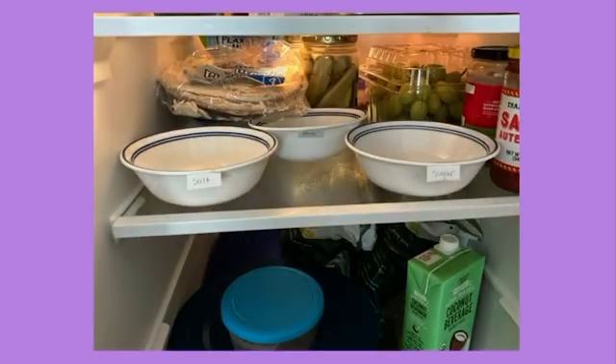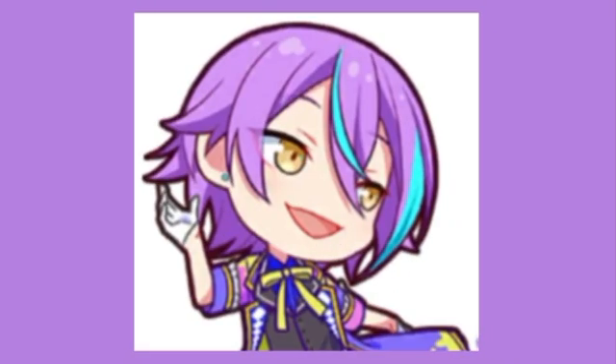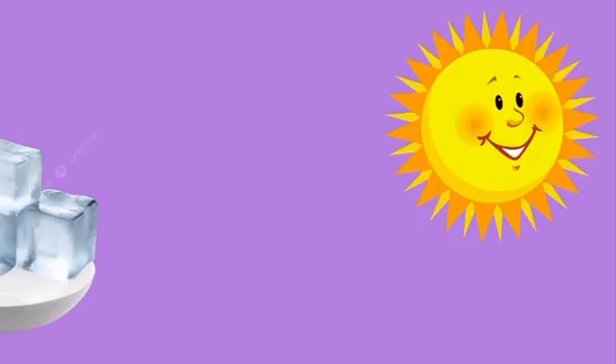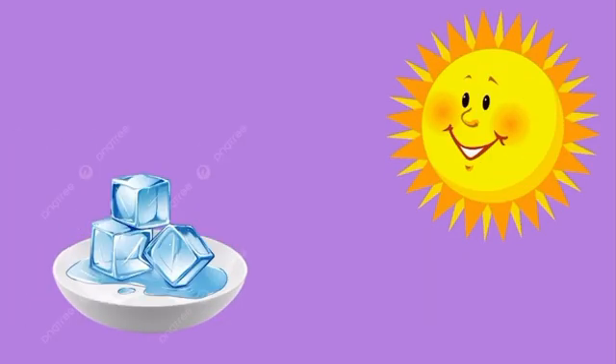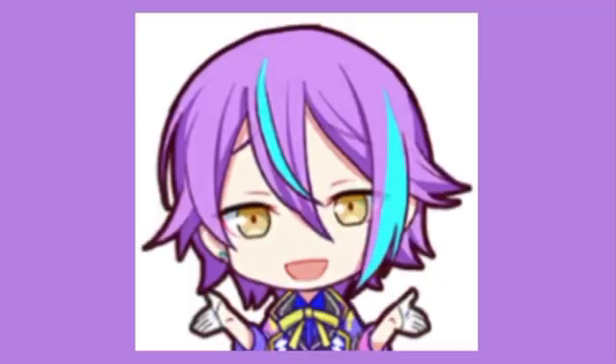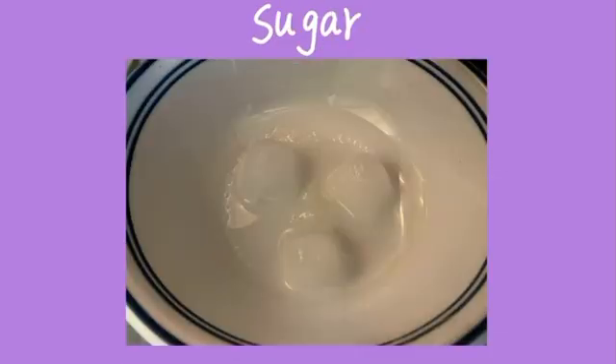Place the three bowls into the refrigerator, preferably on an empty shelf so you don't stack them, and leave them be. Why are we doing this in the fridge instead of out in the sun like Mother Nature intended? Well, if you live out in a desert like we do, the sun will melt those ice cubes in three minutes tops and then melt the bowls themselves. How are we supposed to know if the ice melted because of the substance or the sun? We don't, so we put them in a cozy, cold place.